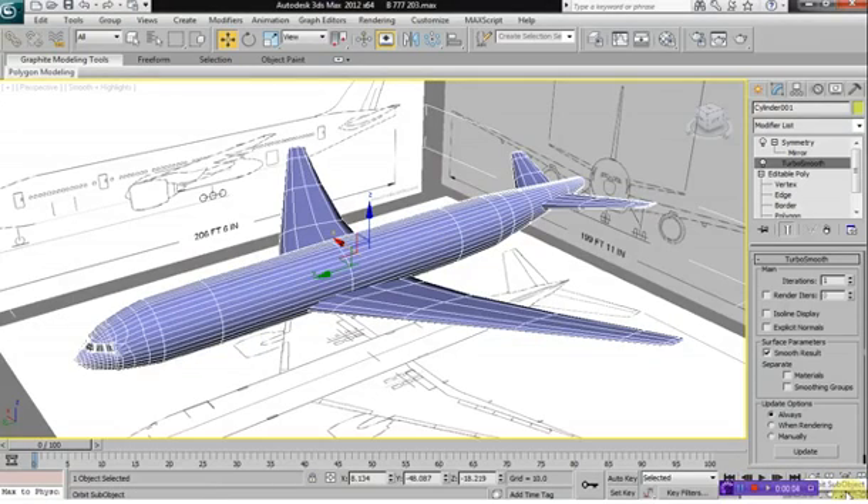So to continue here, let's create the tail fin. Pretty much it's the exact same process as the previous video.